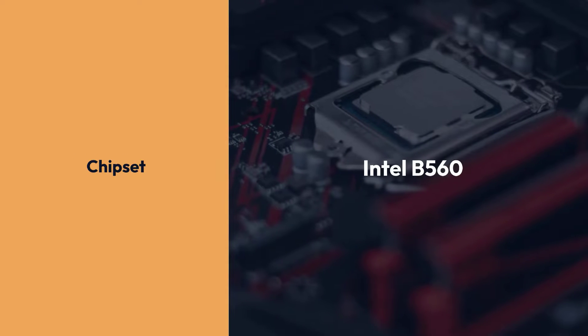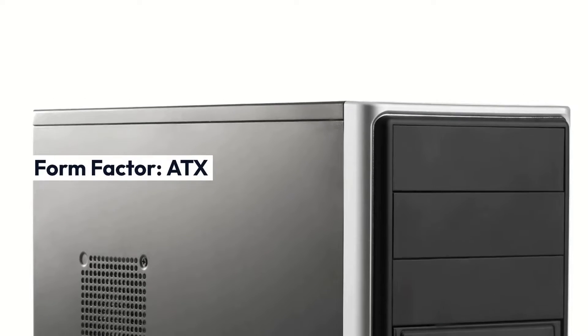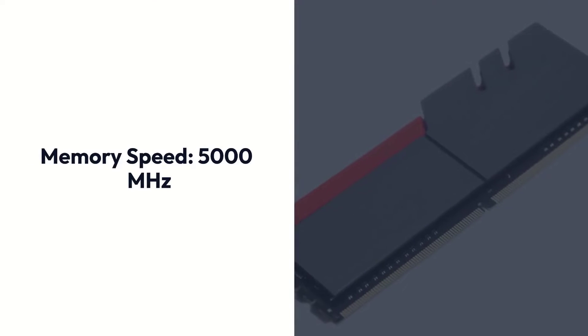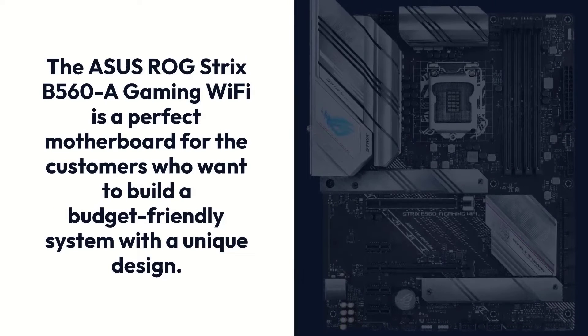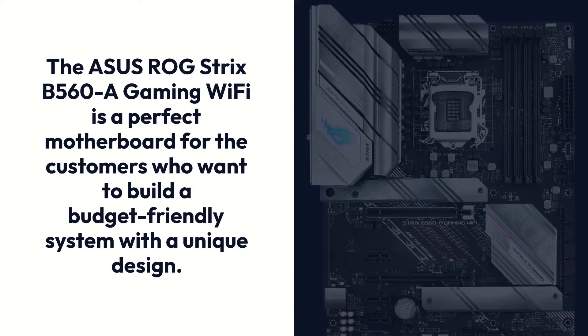Asus ROG Strix B560-A Gaming Wi-Fi. Specifications — Chipset: Intel B560, Socket: LGA1200, Form Factor: ATX, Memory: 128GB DDR4, Memory Speed: 5000MHz. The Asus ROG Strix B560-A Gaming Wi-Fi is a perfect motherboard for customers who want to build a budget-friendly system with a unique design.